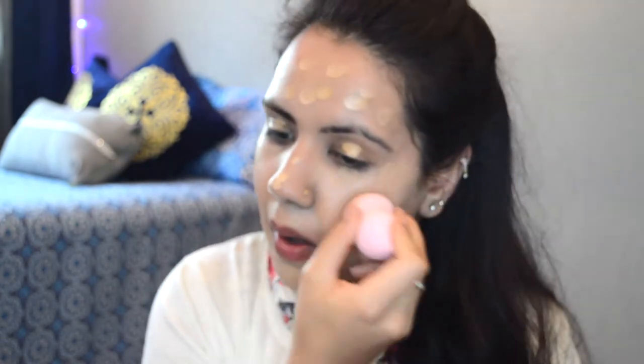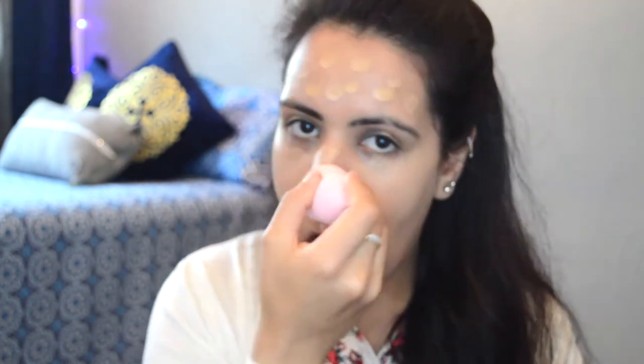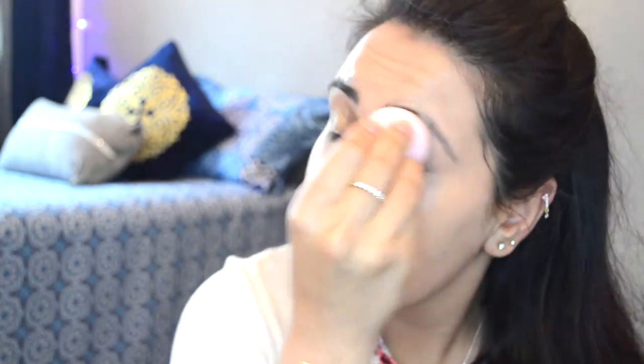I'm gonna make some small dots all over my face and blend it all out with the same beauty blender. You have to make sure your beauty blender is clean, because if it's not it's gonna make your foundation look really cakey, and I'm sure a lot of people don't like that.